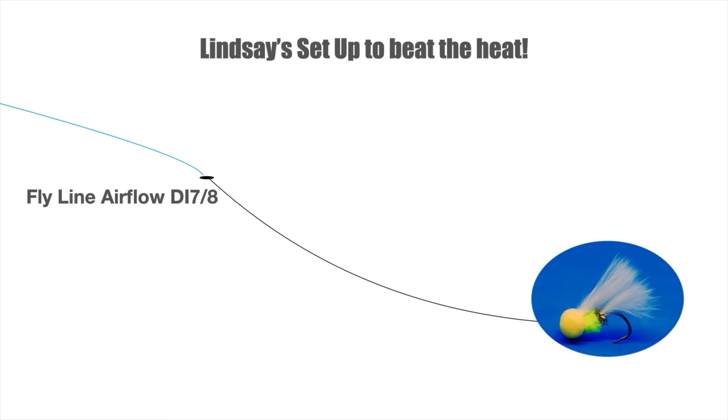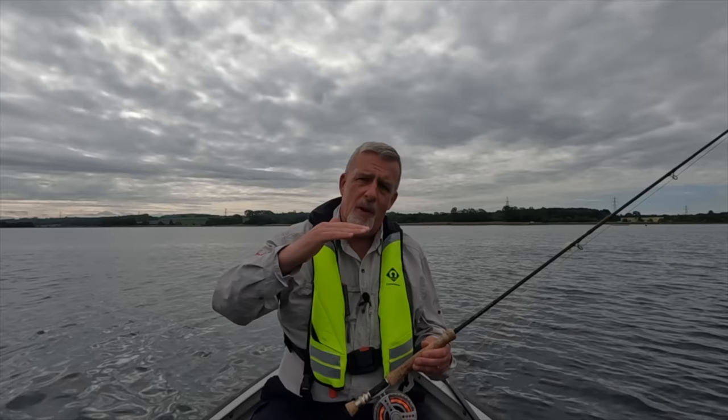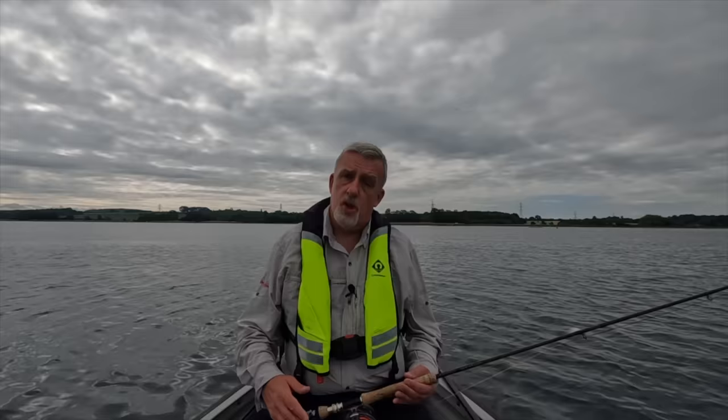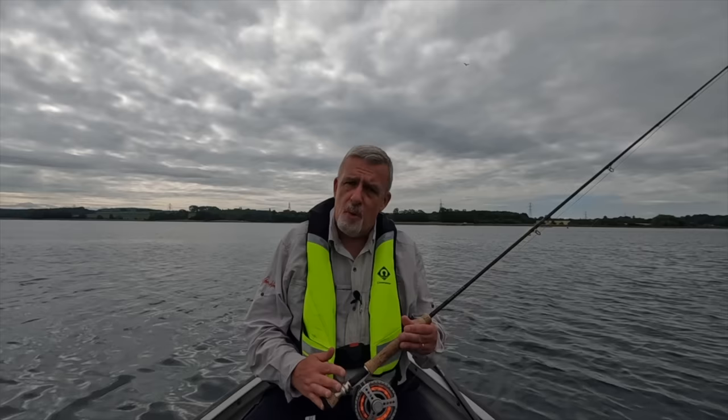Now why such a short leader? Well, the line itself will take the fly down fairly fast. We've not got much wind at the moment so I'm hoping to be fishing really slowly on the deck. Once I've cast out, I'm going to keep in touch with my flies in case it intercepts any feeding fish in the column. So that's what I've started with — a very simple setup but I'm hoping it's going to be effective.